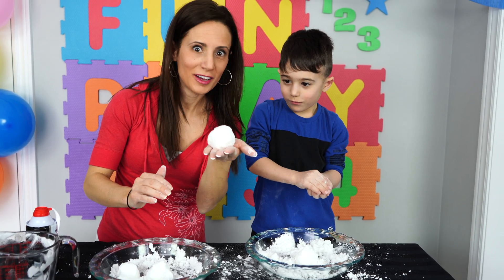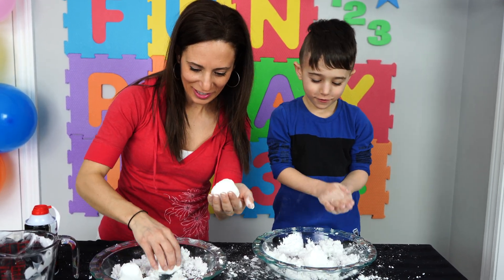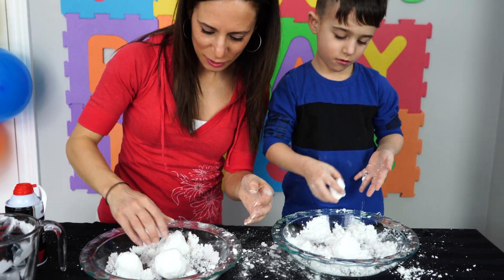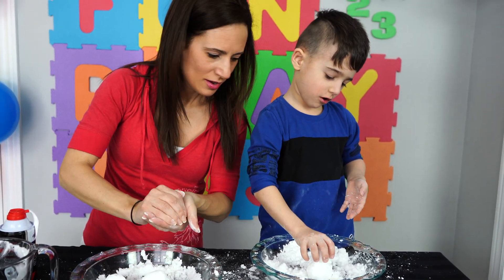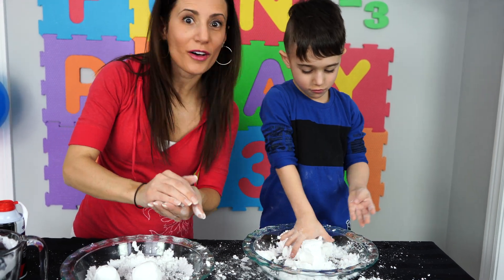Look at mine - my first snowball! That is pretty awesome, isn't it? Let's keep going, let's make a few more. How is yours coming? Good! Oh wow, that is excellent!